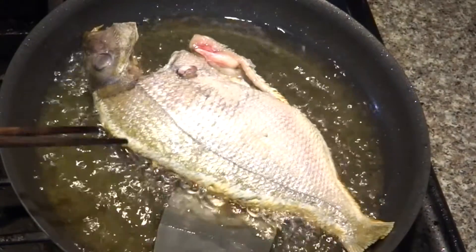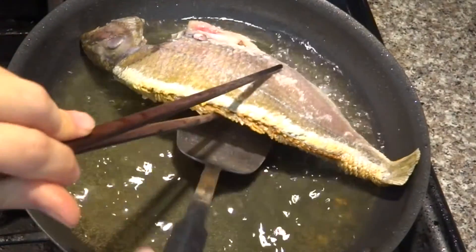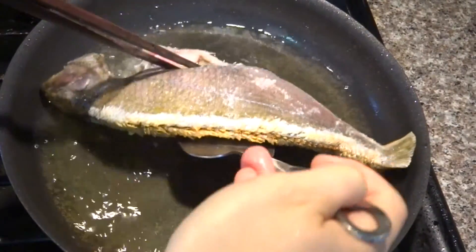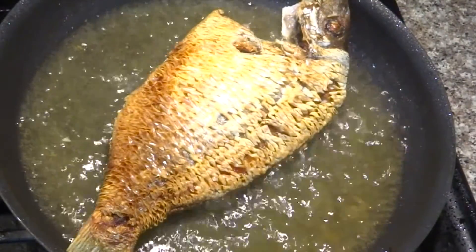Before you fry the fish, make sure you pat dry it with paper towels. Fry the fish until it's golden on both sides.